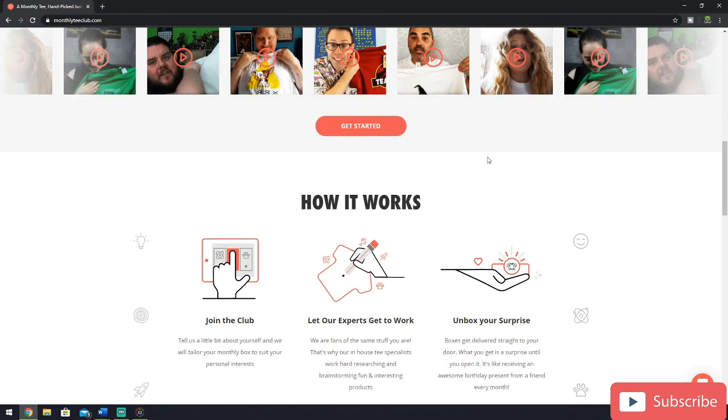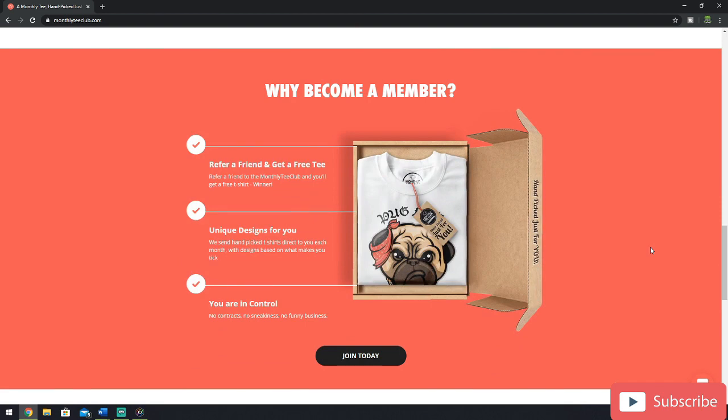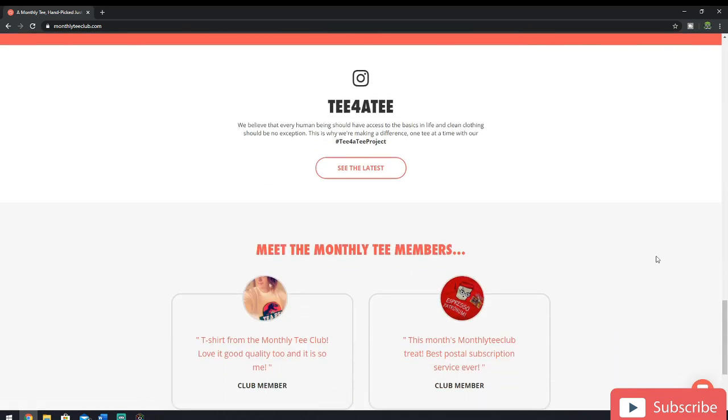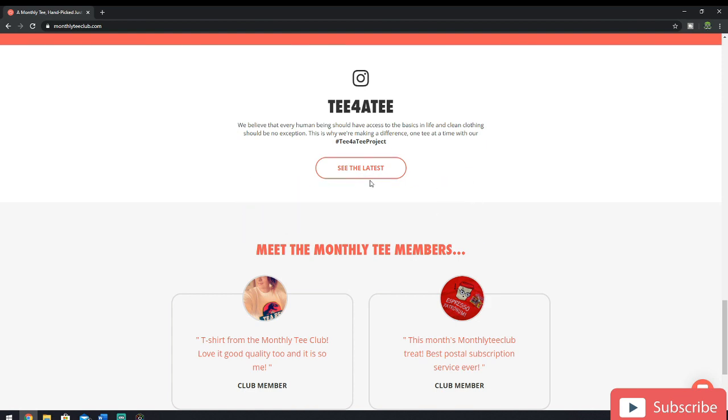As we come further down the website, it gives you a little bit of an explanation on how it all works. You join the club, you select your design, and then it gets posted to you — it's as easy as that. Scrolling further down the homepage gives you a quick overview of the different incentives for becoming a member. And then as we scroll towards the bottom, we come across the Tee for a Tee incentive, which is essentially a charity where for every t-shirt you buy through Monthly Tea Club, another t-shirt will be sent to someone in a less fortunate situation, with words of positivity letting them know that they're not alone in this world. I think it's a great idea.